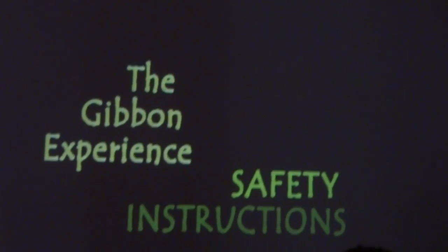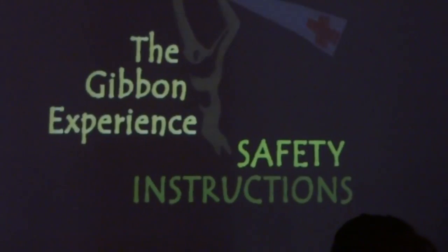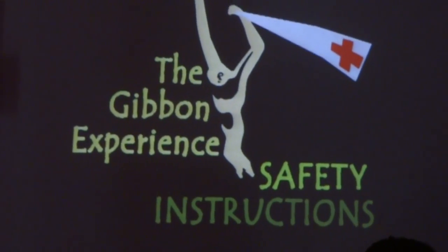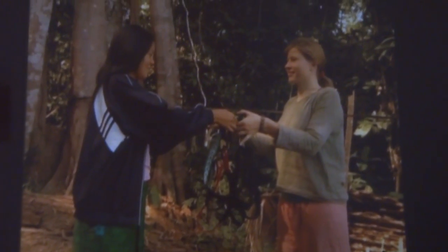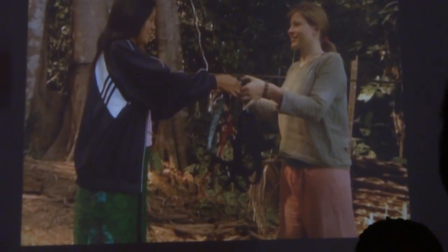Welcome to the experience. Here are some safety instructions that you should follow if you want to come back roughly as you were before. Hello, this is your guide. When you arrive on site, the guides will provide you with a complete harness set that you should use the following days.